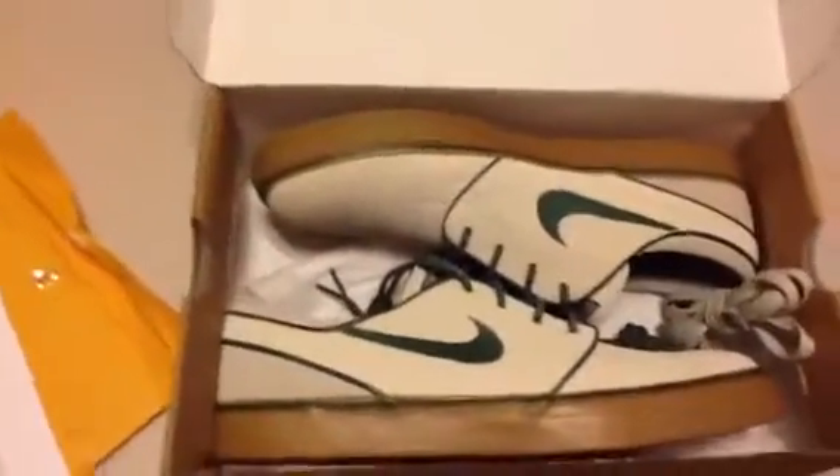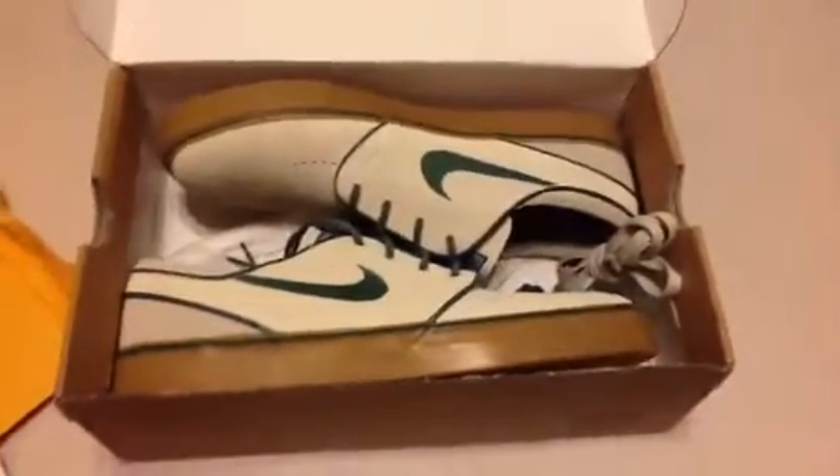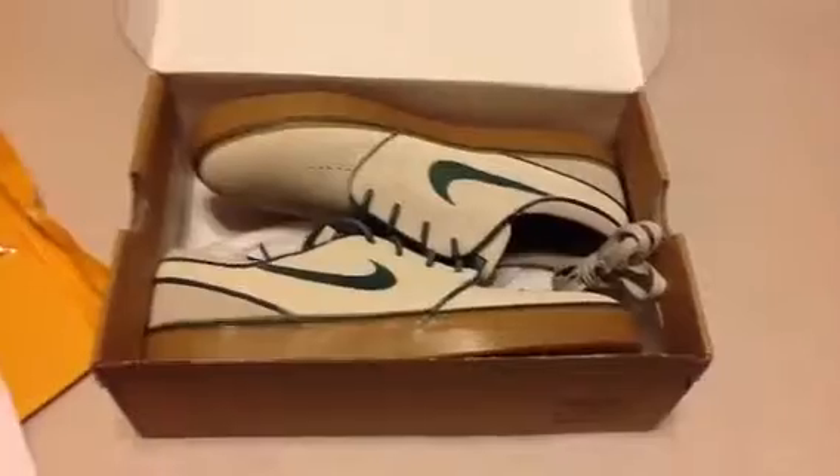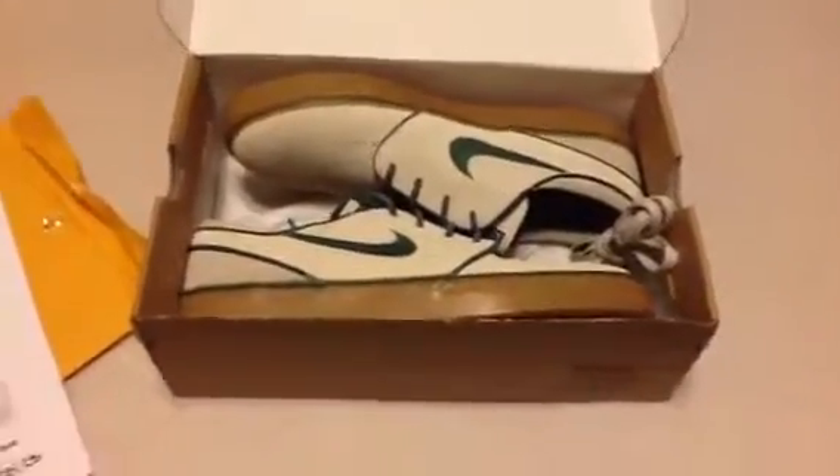I'm trying to get the Wingtips next — those are the ones I want. I just picked up the Atomic Red colorway and the Inuit one, which is the leather one with the fleece or fur inside of it. So I picked those up recently.